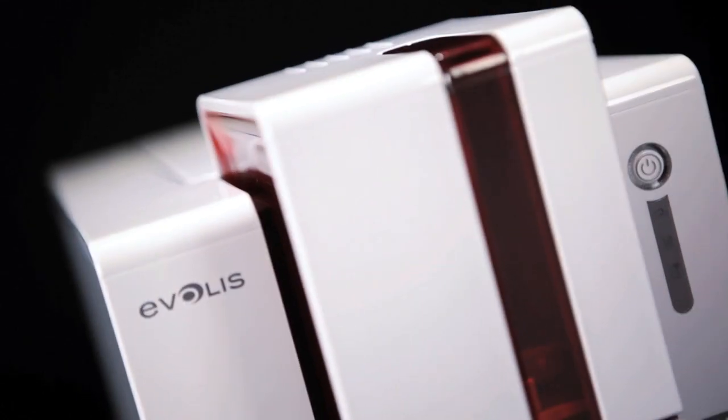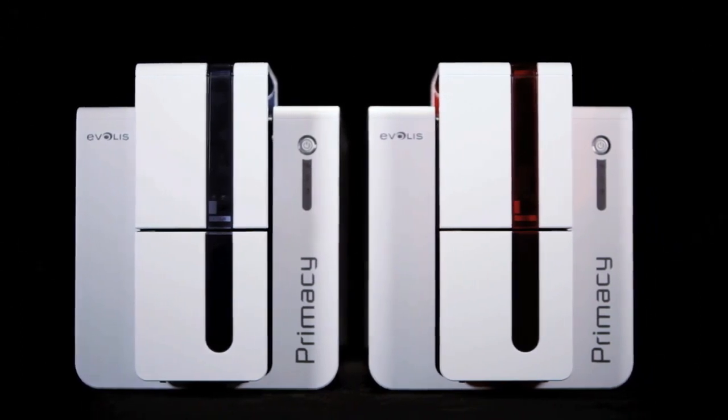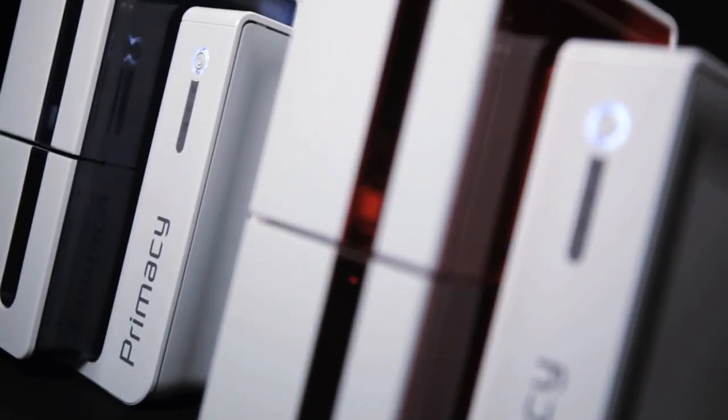Welcome to Primacy, the newest powerful addition to the Evolis range of desktop card printers. Primacy is engineered to support single or dual-sided printing and stands out as the most rapid, top-performing and affordable printer in its category.